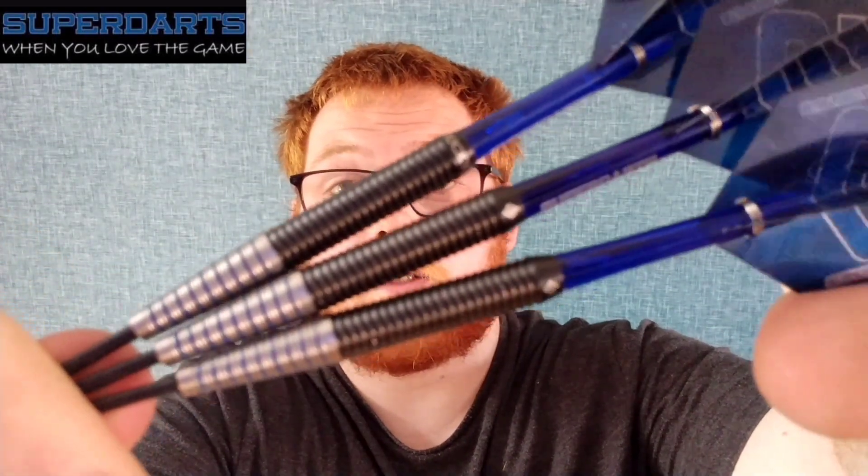Hello everyone, I'm a Scottish lad and welcome back to the Scottish Lad Darts channel. Today's review, we're going to be reviewing a set of the Super Darts Jim McEwan, only available in 25 gram unfortunately. But for those of you who like a stiletto styled dart and 25 gram darts, check these out.